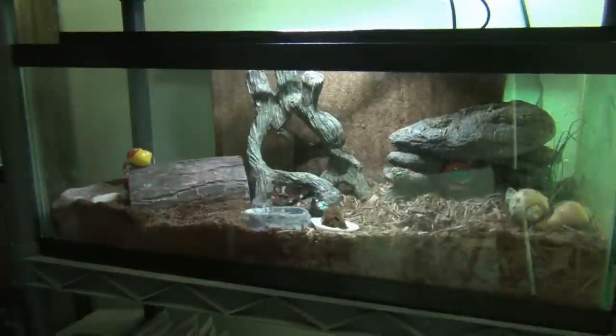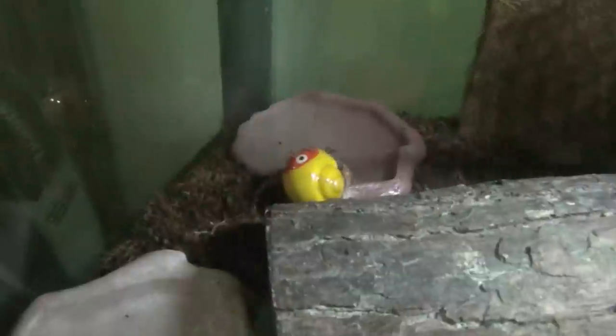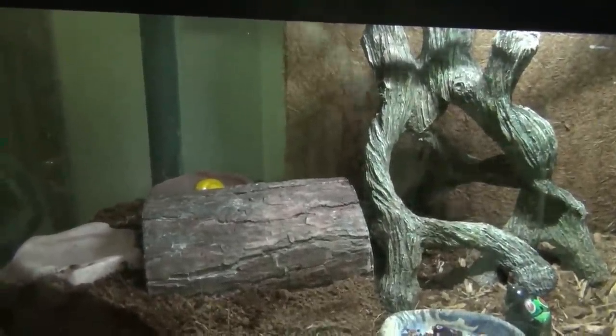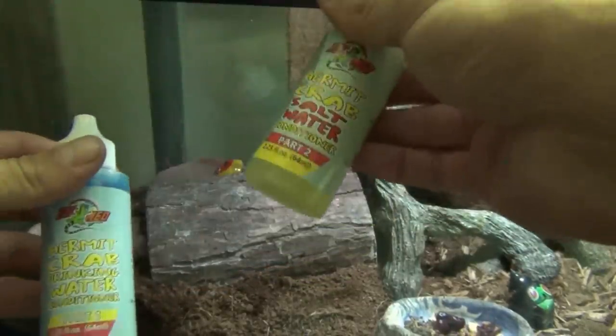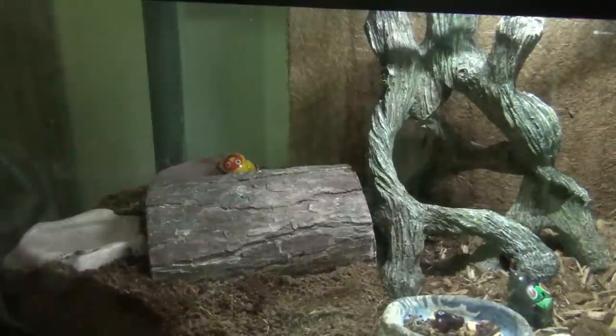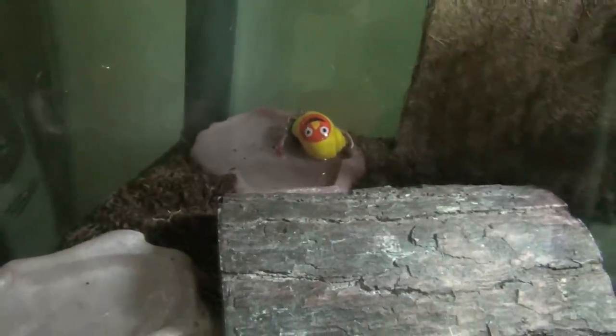Here's my tank setup. You need two water bowls: the water bowl in back is a salt water dish, and the one in front is fresh water. They also need treated water. You can buy something like Zoo Med fresh and salt water conditioners — just read the instructions and put a little bit into their dish. These are kind of expensive, but you can achieve the same thing by buying fish salt for marine tanks and fish water conditioner, which will be cheaper.